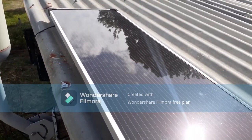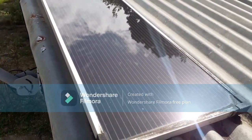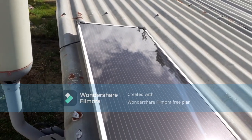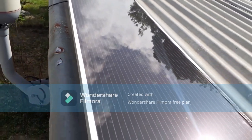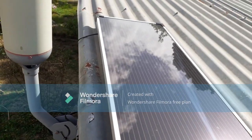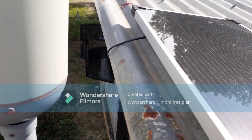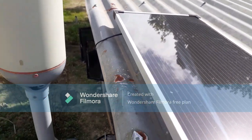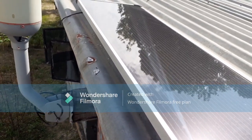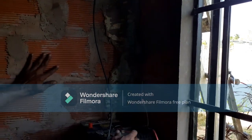Hi, good day to everyone. This is a solar panel right on top of the roof. I'm showing you what it looks like — it's a one-piece solar panel. It's been here for a while and it's still working. You can see where the cord is; it comes out from under the solar panel and goes through inside the house. I'm going inside now to show you how this works.